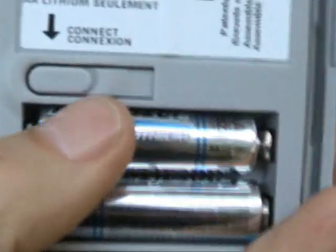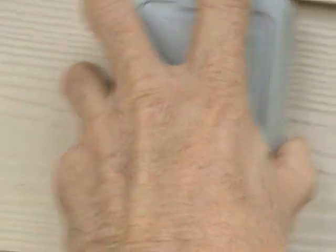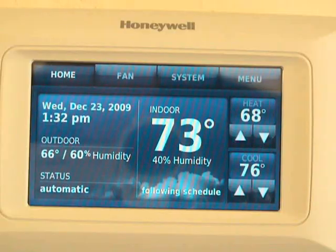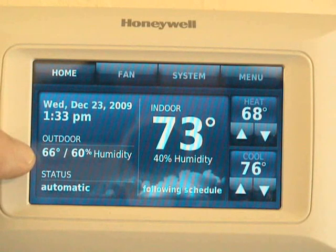See? That button right there. Put this right back on the wall — there, and there you have it. The outdoor sensor has been located right here. It didn't even take but a few seconds for this thermostat to find that outdoor sensor.